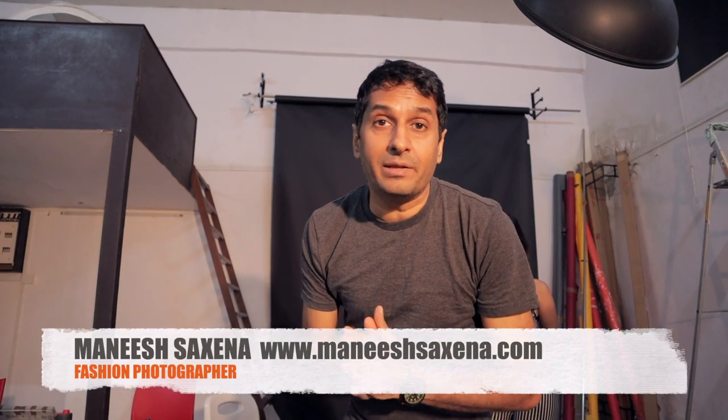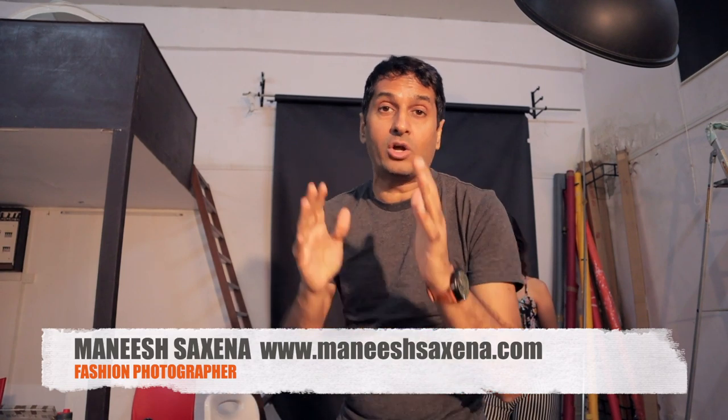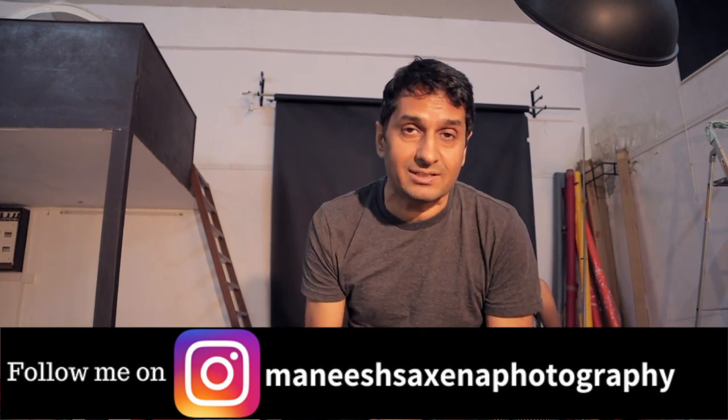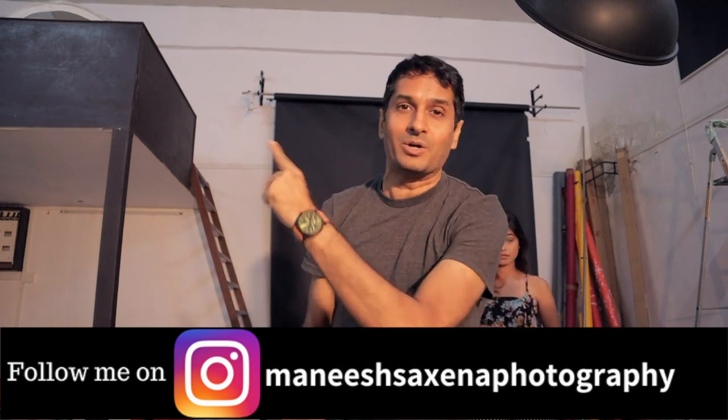Today let's talk about light painting. Many beginner photographers have said to make a video about light painting and teach the technique too. So I thought, why not today we will do light painting, so you can easily understand how to create beautiful light painting images in your studio or wherever you shoot. Welcome back to my channel friends, this is Manish Saksena. Let's start today's video.